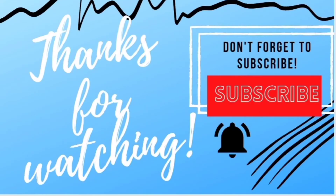Thank you for watching. Give it a try and share with your friends and family. Bye!